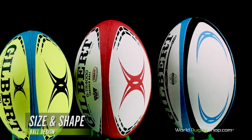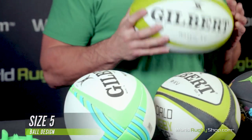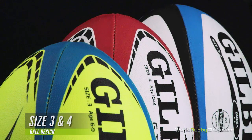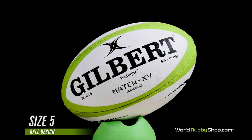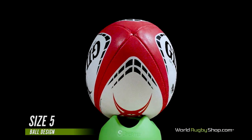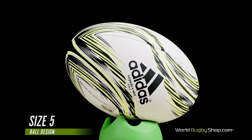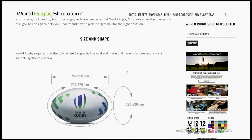Rugby balls come in a number of sizes, typically ranging from size 5 down to size 3. Size 5 balls are the official size used by both men's and women's teams in senior international competitions. The size 3 and 4 balls are designed for youth rugby. World Rugby requires that the official size 5 rugby ball be oval and made of four panels of leather or a suitable synthetic material. There are variations between official ball sizes, as World Rugby allows slight variations in sizing, so some can be more pointed, fatter, narrower, etc. Check out our written ball guide for detailed specifications and measurements.